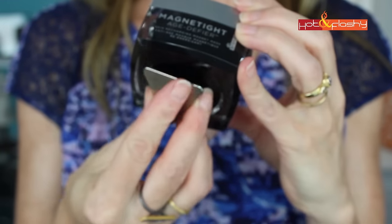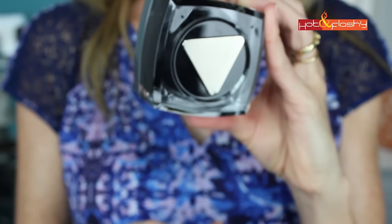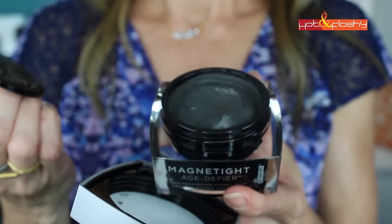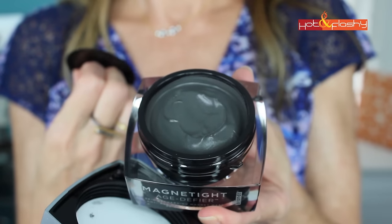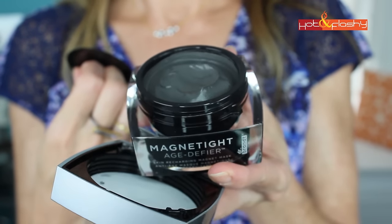It's called the Magnetite Age Defier. It is a magnet-powered age-defying mask that creates magnetic attraction that visibly energizes skin so it appears smooth, firm and more youthful. It comes in a big whopper of a package.